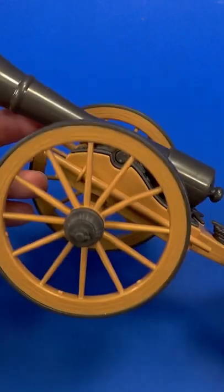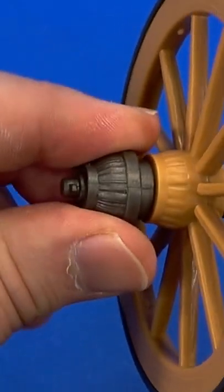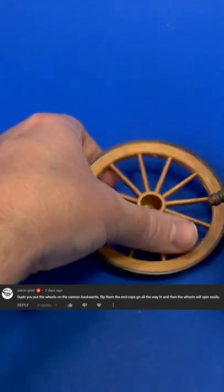Okay, this is how I put together the cannon that came with the Hasbro Fortnite Man Cake, with that sculpted part sticking out and then the cap on the end. In that video I was like, oh the wheels don't move very nice — but thanks to a comment pointing out, I actually had the wheels on backwards.